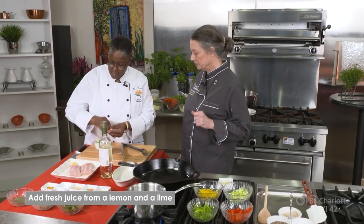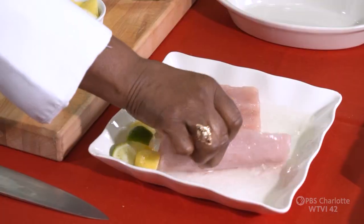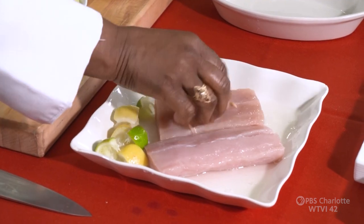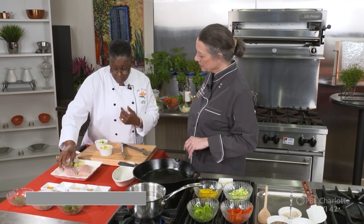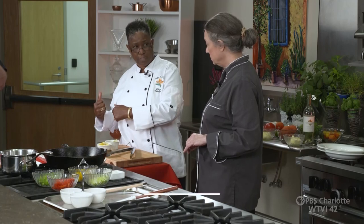I take a couple of pieces of lemon and lime — I use both. Give it a little bath, flip it, turn it over a couple of times, and just let it soak. What we're doing, really, as my grandmother would say, is giving it a little cleanse — a little acid cleanse — and then we'll take it to the sink, rinse it off, and then we'll go back and season it.